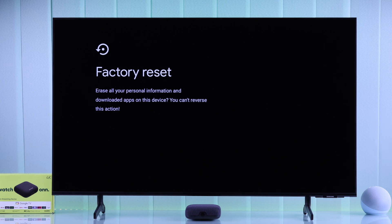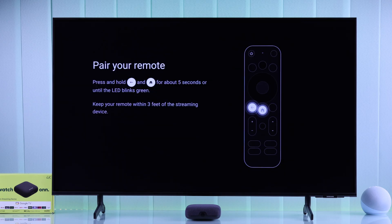Now the erasing process will begin, and it's very important that you keep your TV turned on while the process is ongoing. After a few restarts, the reset process will be completed and you'll get the remote pairing screen. Now you can either give it away or set it back up.